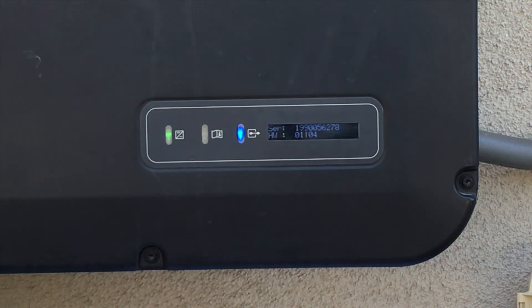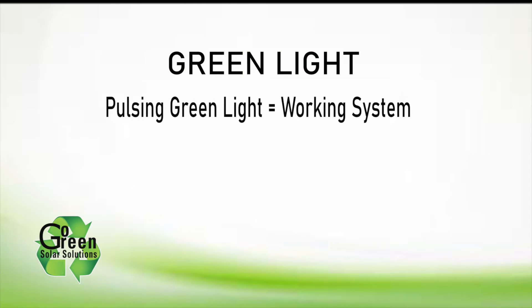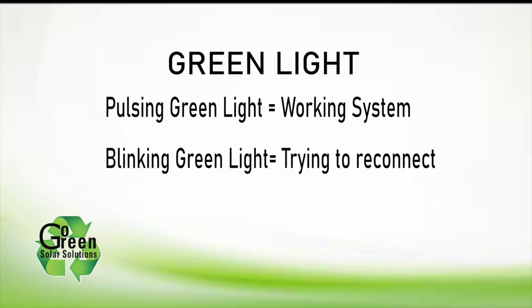Green shows the inverter operation, red is the inverter error indication, and blue shows the status of the inverter Ethernet or Wi-Fi connection. Starting with the green LED light, if everything is fine, the green light will be pulsing slowly. If the green light is flashing two seconds on, two seconds off, the inverter is trying to connect to the utility grid and is unable to do so.